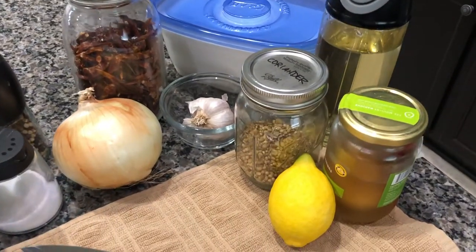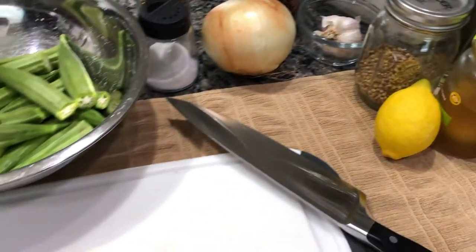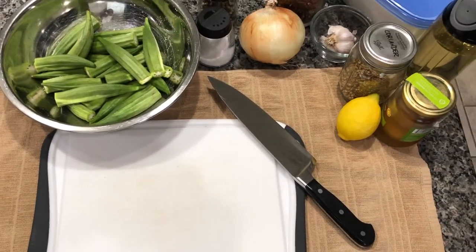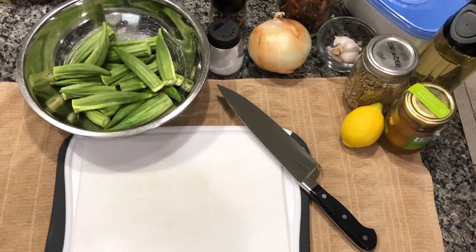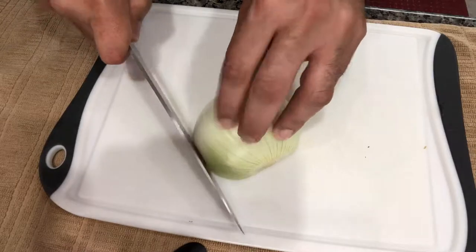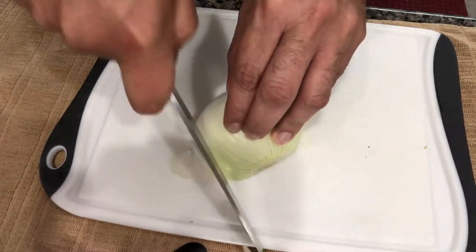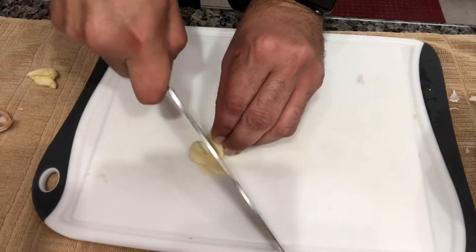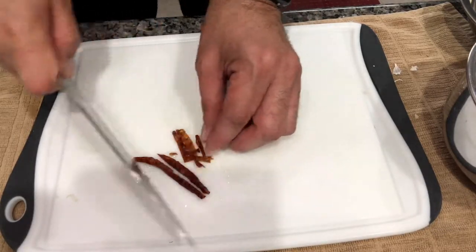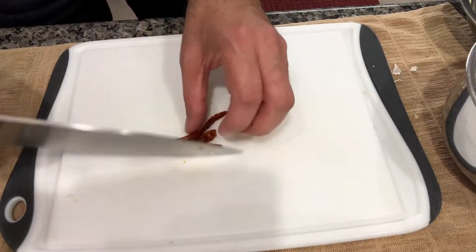You're going to need the juice of a lemon, and some preserved lemon. You'll also need some tomatoes — either a can of chopped tomatoes or some fresh tomatoes will work as well. Get the onion chopped up, do the same thing for the garlic, and chop up the chilies. You'll want to de-seed them first — we just took the tops off and ran them under some water to get the seeds out.